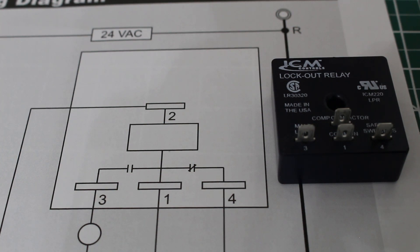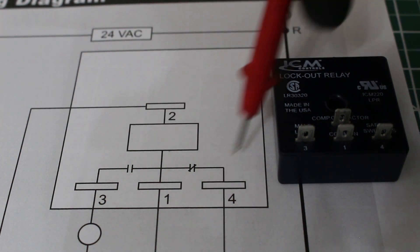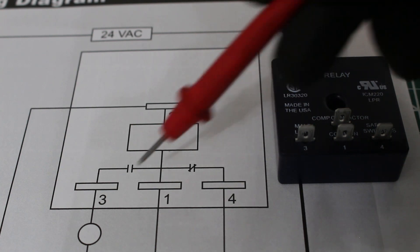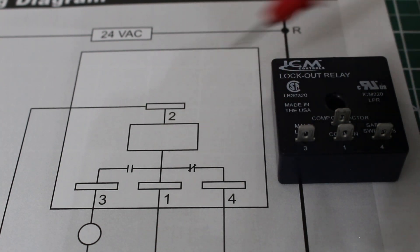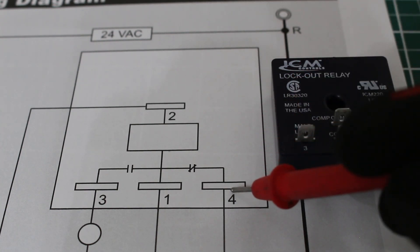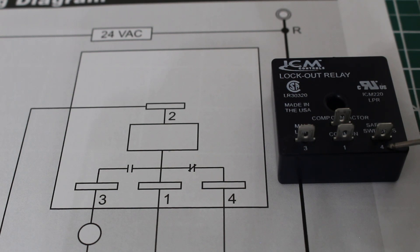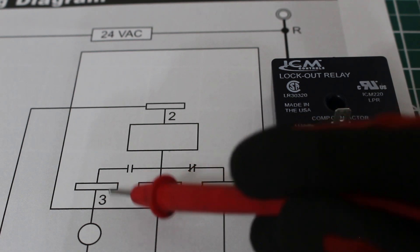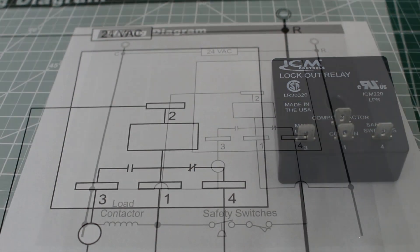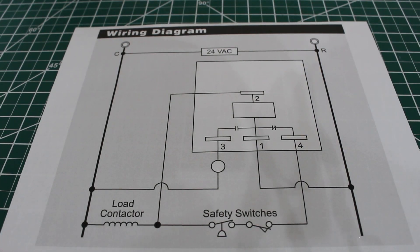Here I have a diagram that comes with this relay itself. Inside this square is the relay itself. As you can see we have 1, 2, 3, and 4 contacts. Up here is terminal 2, which is labeled compressor contactor. Terminal 4 is right here — it says safety switches. Terminal 1 is labeled as common. And terminal 3 right here is labeled malfunction light.